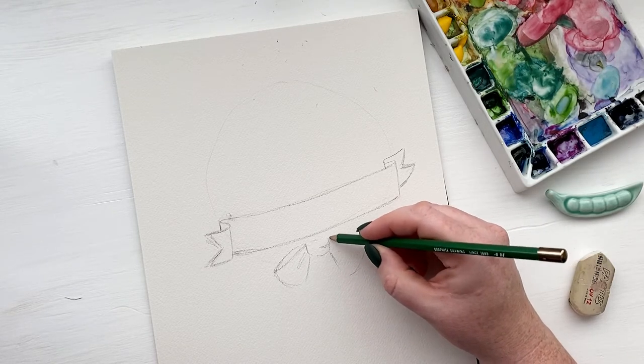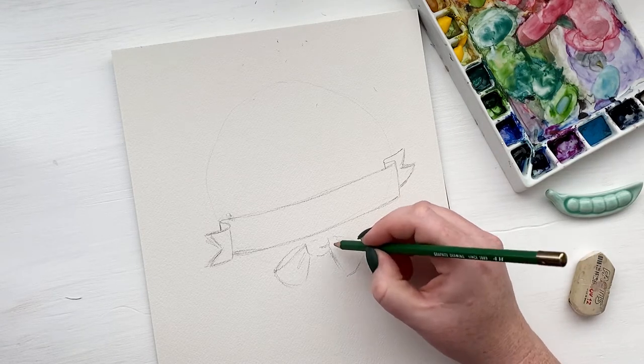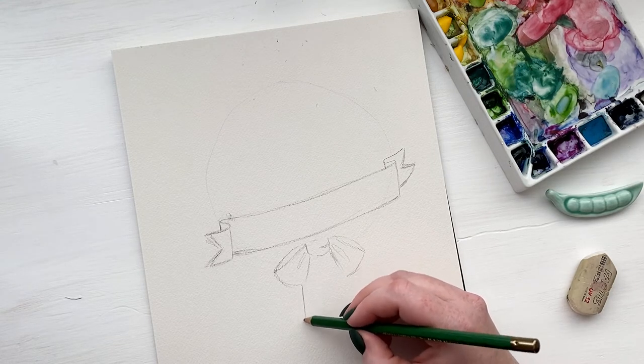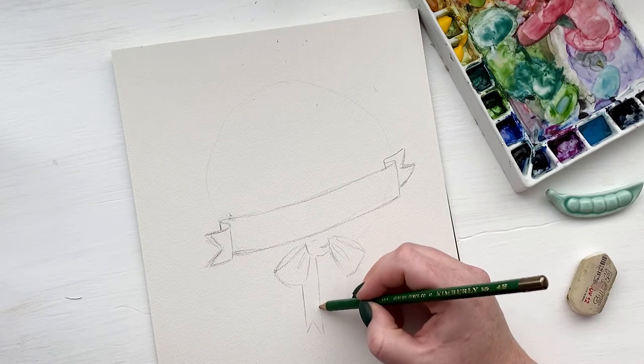I'm also giving myself a visual of the top part of the ribbon where we can kind of peek inside the loop, so that I can make sure to paint that area darker for shadow. And then just coming down and drawing the little tails of my ribbon, adding the little cut-in flare to the bottom.